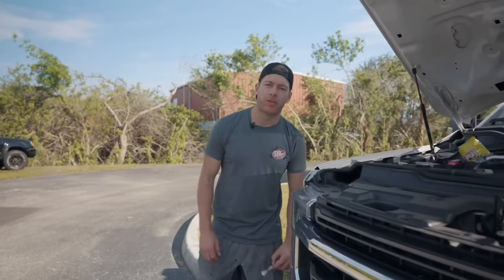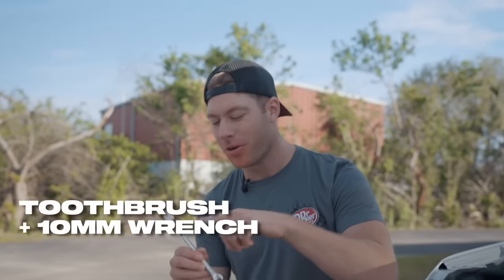Have you ever found yourself wrenching on your car, plowing a bag of Flamin' Hot Cheetos, drinking a Dr Pepper, and realizing you really need to brush your teeth? Well now's your chance — I'm talking the Dr. Parker 10 Millimeter Tool Brush: a toothbrush on one end, a 10mm wrench on the other. CNC billet aluminum, lifetime warranty. Get them now at cletusmcfarland.com.